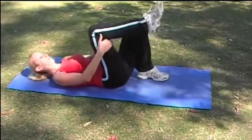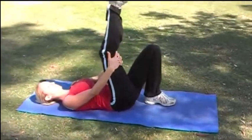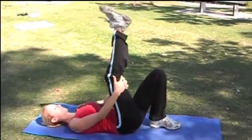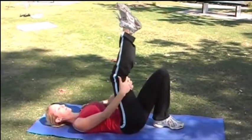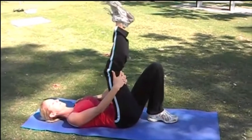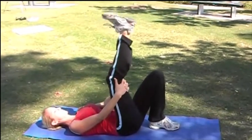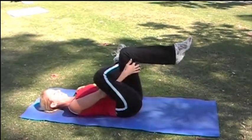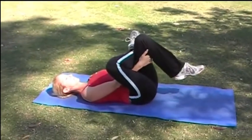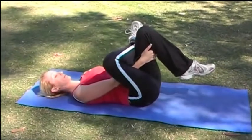Now bring it back to centre, extending the leg right up and flex and point the toe. Now bring the raised leg down, reach through and pull that knee back to stretch out your glutes and your legs.